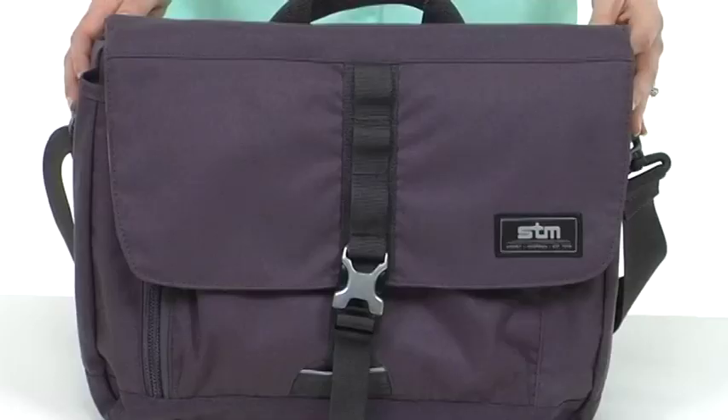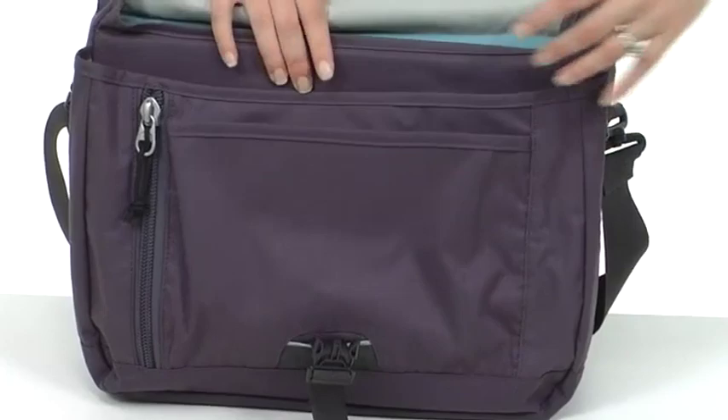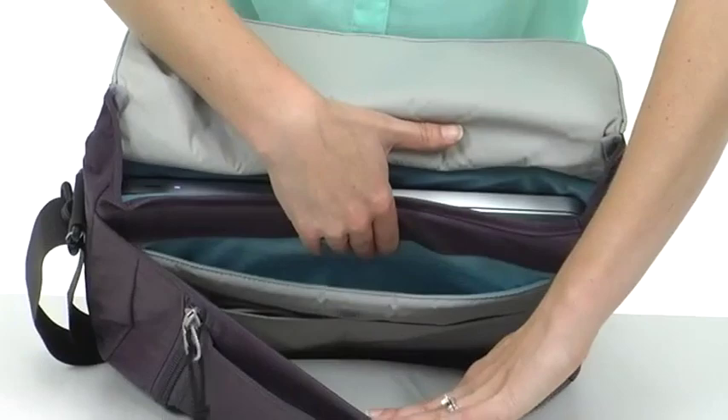It also has a cushion on it for a comfortable carry. Now let's work our way into the bag — you'll be amazed at how much storage is in this slim sleek bag. Here in the front we have a large pocket with an organizational panel for pens and other objects. There's a clip for your keys as well. Then we open it up to reveal even more storage — there are pockets, which are a great place to hold a hard drive, maybe a charger.